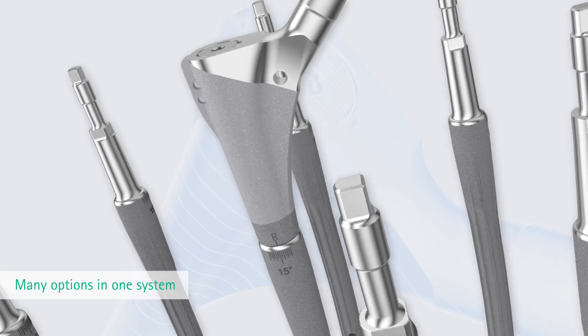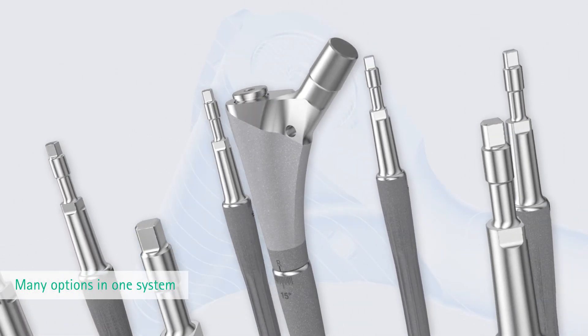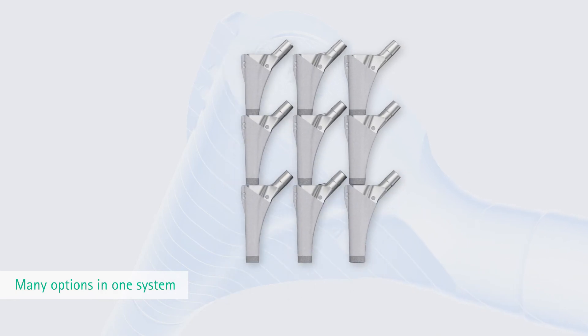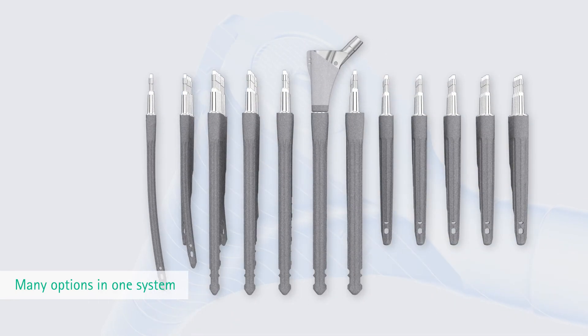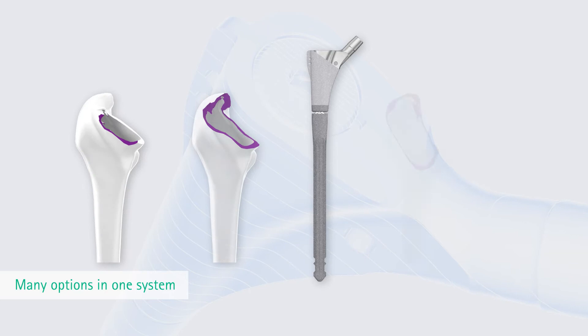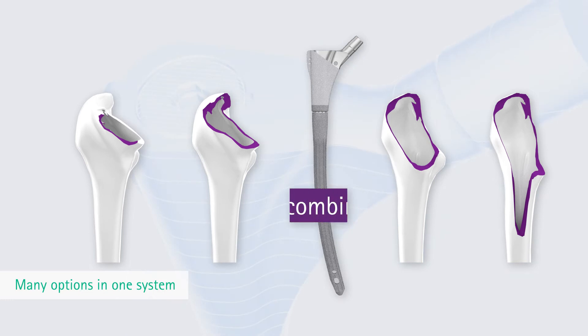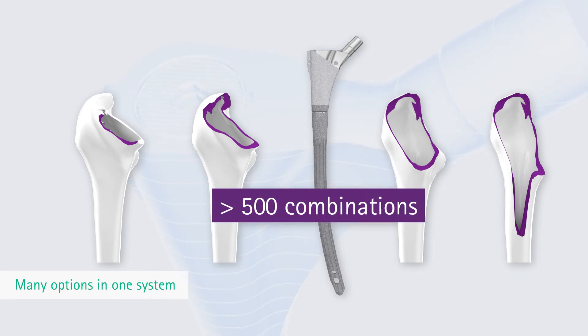The Prevision Modular Stem System is a solution for a wide range of revision treatments. The variety of proximal components and their total compatibility with the distal stem mean that each individual implant can be adapted to the particular defect situations such as subsidence, loosening, or challenging periprosthetic fractures. More than 500 combinations are possible to adapt to patient need.